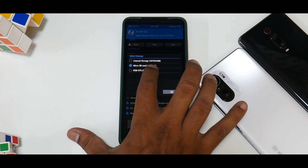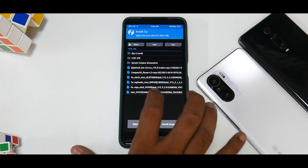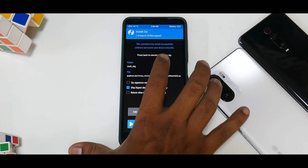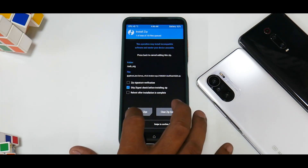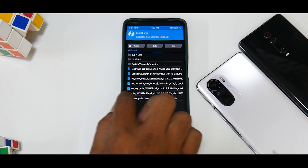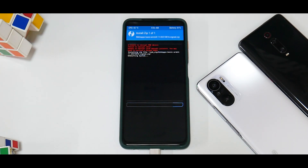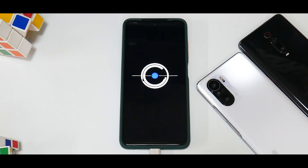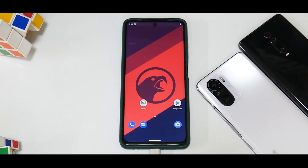For me the ROM is on the OTG pen drive. Select the Corvus ROM file and flash it. Once the ROM is flashed, go ahead and flash GApps — select NikGApps Basic and swipe to confirm flash. Then reboot system. We have now installed the firmware, the ROM, and the GApps, which means we'll have Google apps access including the Play Store.